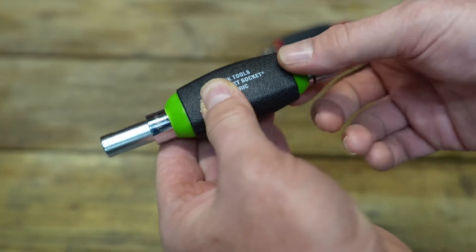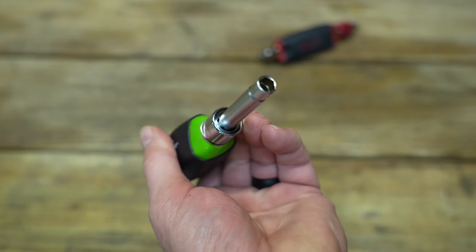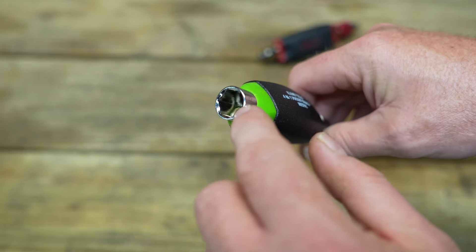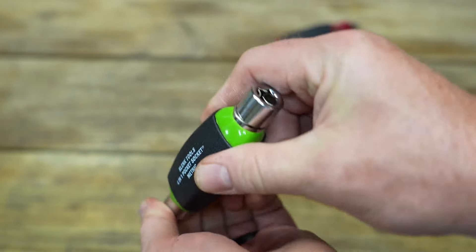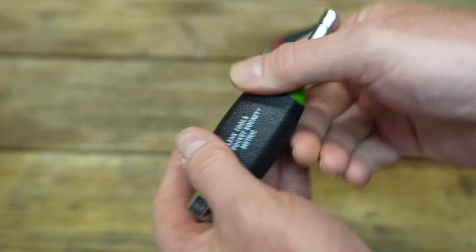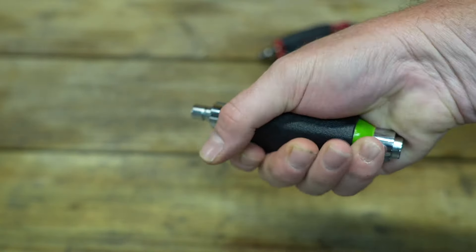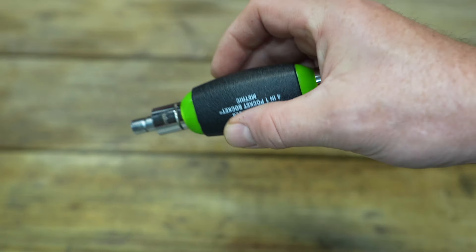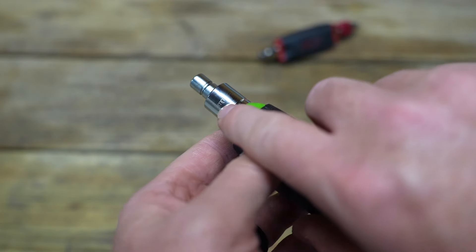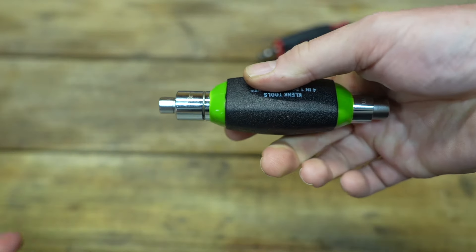The way they work is you can slide the inner core left and right — one direction gives you one size socket, the other direction gives you a smaller socket on that side. As it's extended or pushed into the other side, there's a bigger socket exposed, and the same thing on the opposite side. When you shove it all the way through, you have access to that socket as well. So basically four sockets in one, and when it's compact, it fits in your pocket quite nicely. The corresponding socket size is laser engraved on each end.